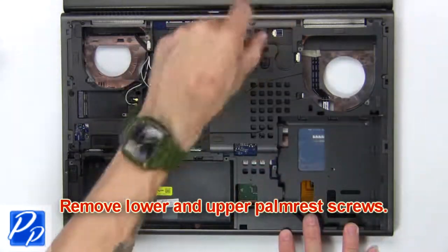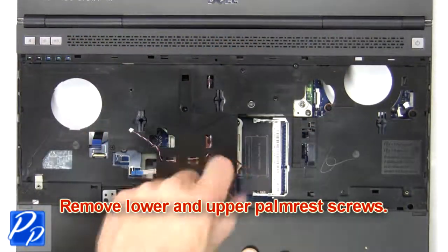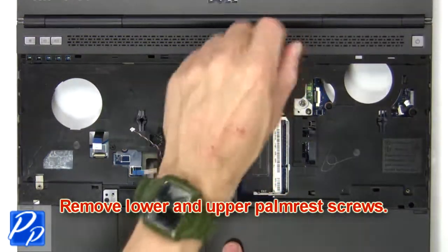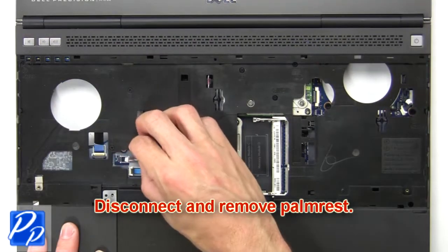Now remove the lower and upper palm rest screws. Then disconnect and remove the palm rest.